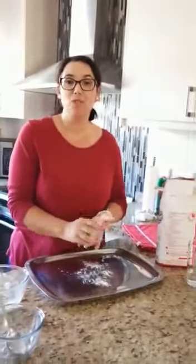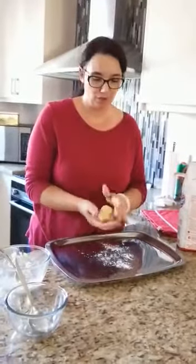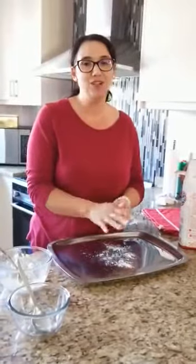Moms and dads, your very simple clay mixture can be put in a plastic bag and kept in the fridge for the kids to play with. Hope you have fun boys and girls, stay safe, love you, bye!